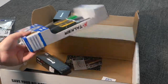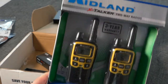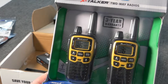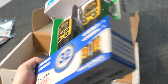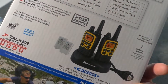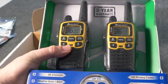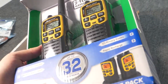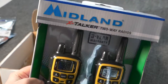Honestly, probably the thing I was most excited about — because I didn't have any walkie talkies — it came with some Midland X-Talkers two-way radios that have up to a 32-mile range. I'm sure that depends on the terrain, but they look like pretty decent walkie talkies and I'm excited to test those out. Nice to have something in case your cell phones are down and you need to talk to somebody.